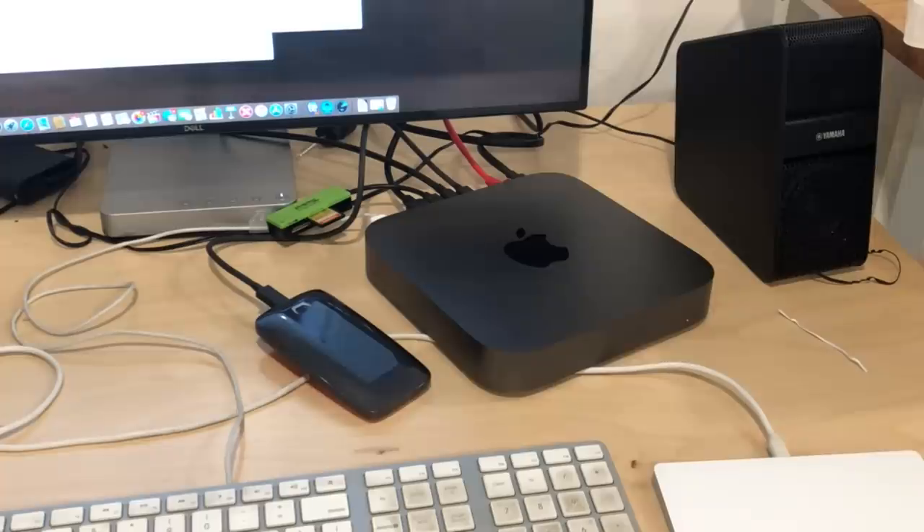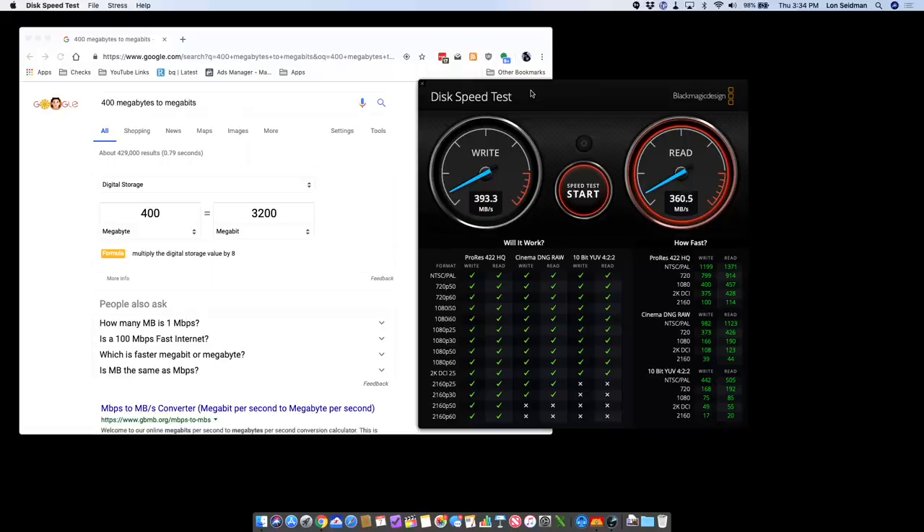Now we're going to write out some files to the Mac Mini over this 10 gigabit network. I'm running the Blackmagic disk speed test right now. As you can see, we're writing at about 400 megabytes per second to the Mac's internal drive. If I was sitting on this computer, I would be seeing Mac speeds at around 1.2 gigabytes per second. Here we're getting about 400 megabytes per second, which is about 3.2 gigabits per second — so not as fast as our simulated network test. Using the AFP file sharing protocol, we're seeing lower speeds. We might want to test this with Cat6 wiring to see if we get better performance out of this real-world example. But still, this is much faster than I typically see on my gigabit network, which usually maxes out around 100 megabytes per second.